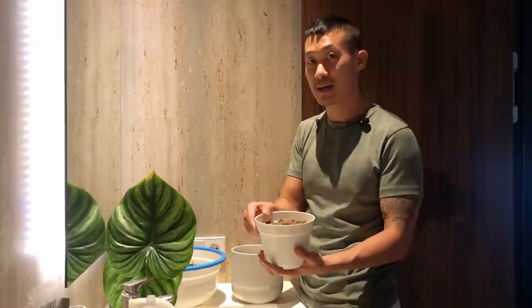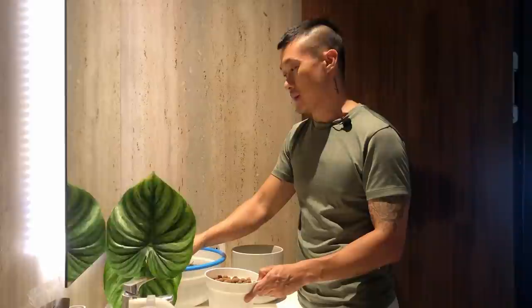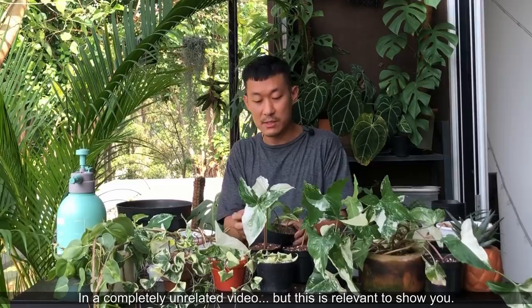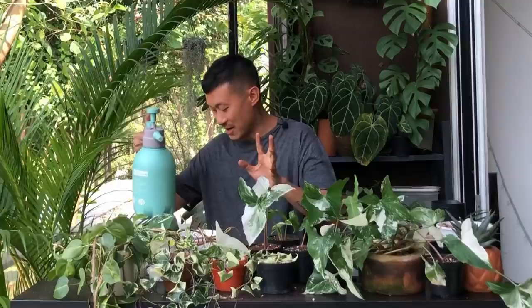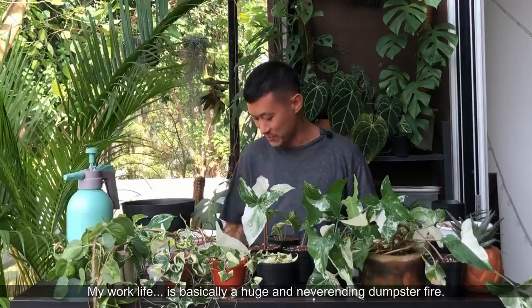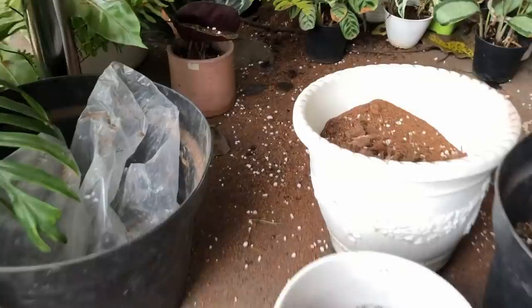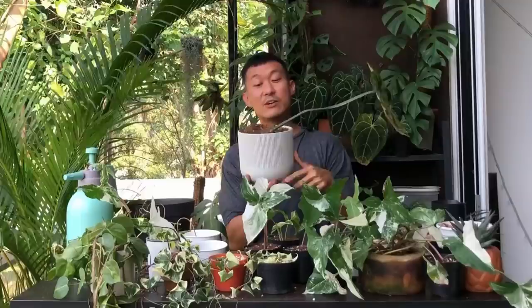I'm going to rinse the leka because when you purchase new leka it's always super dusty and you'll see a lot of dust particles come off when you run it through water. Then I'll go ahead and plant this right into the pot. Oh my gosh — there goes all my soil media, everything is gone. I don't even know what to do with myself, I have to run downstairs to get more soil. And this philodendron pathogenum which I propagated was in leka — so there's leka underneath all this soil.